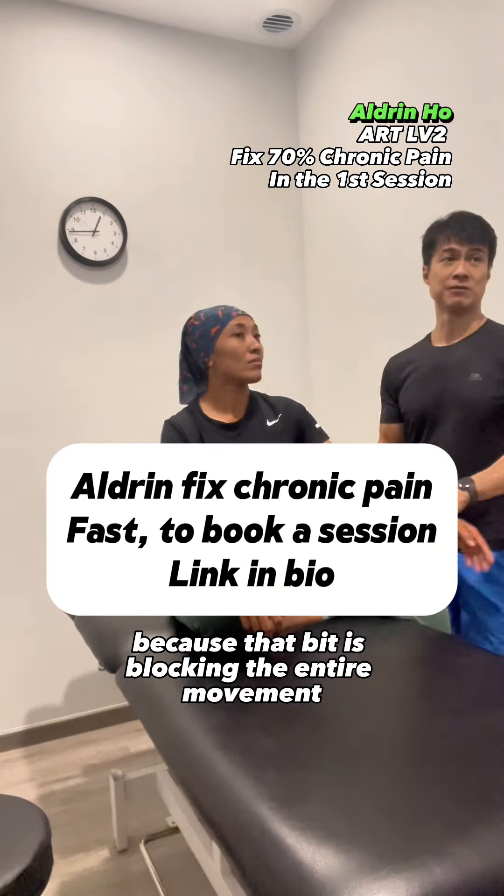The elbow now cannot fully close, right? It might have a tear, and that's why it's not closing up properly. What I feel is bone — it's jamming up. She likely tore something. If that's true, you have to ask the doctor exactly what can be done to remove it, because something is blocking the entire joint movement.